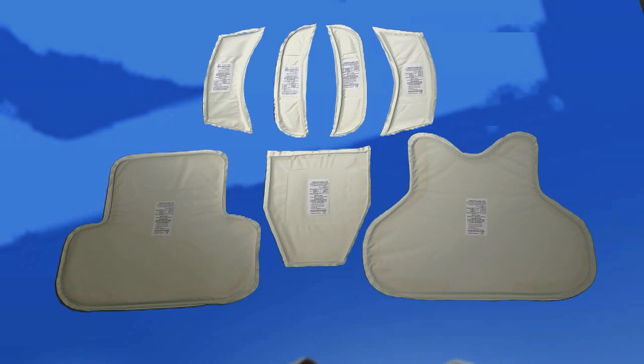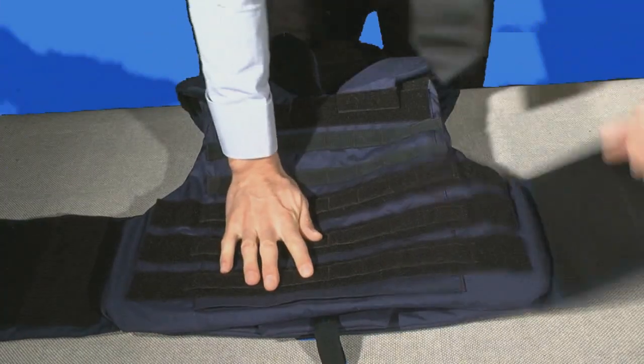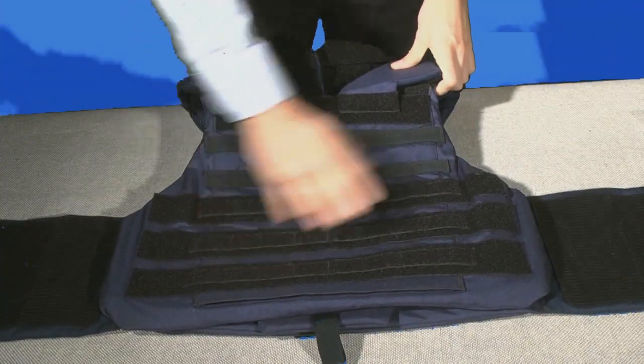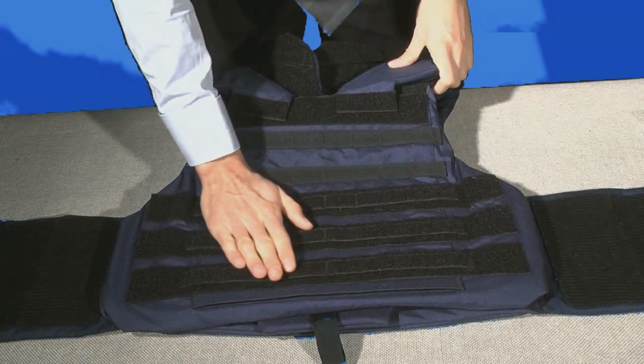The first thing you need to do is make yourself familiar with the component parts. Open the sides by pulling back the Velcro and then you can open the vest. One of the reasons Velcro is used extensively on the vest is the difficulty of repairing zips in a hostile environment.